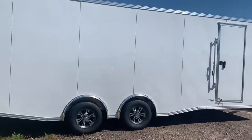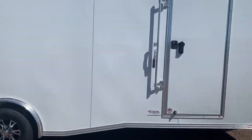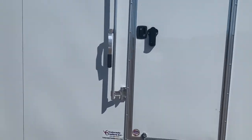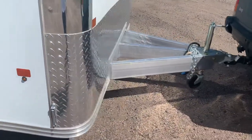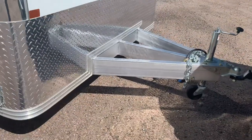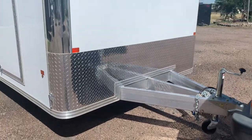Cargo Pro Stealth uses all upgraded locking mechanisms and hasps. You can see you have the nicer locking set on your side door here, as well as an aluminum door hold-back. Nice heavy-duty six-inch aluminum frame with an extended triple tube tongue. This is going to give you a better turning radius by pushing the trailer farther away from your vehicle.